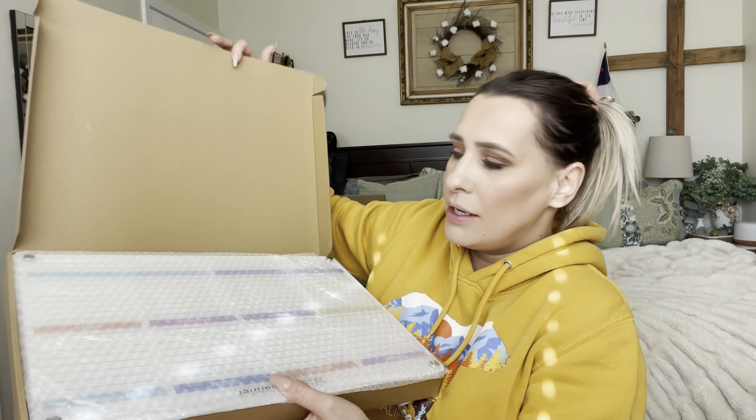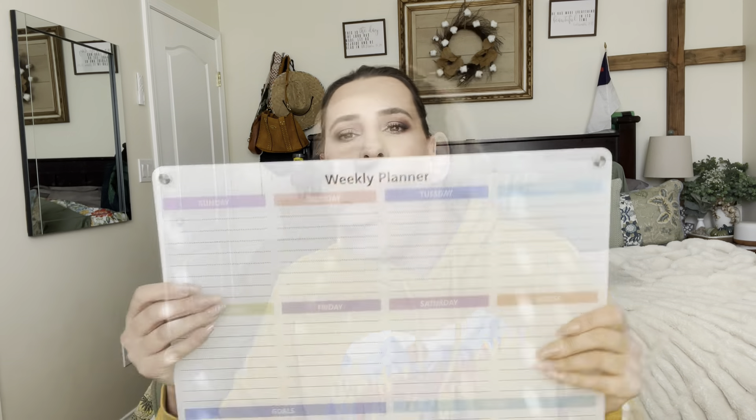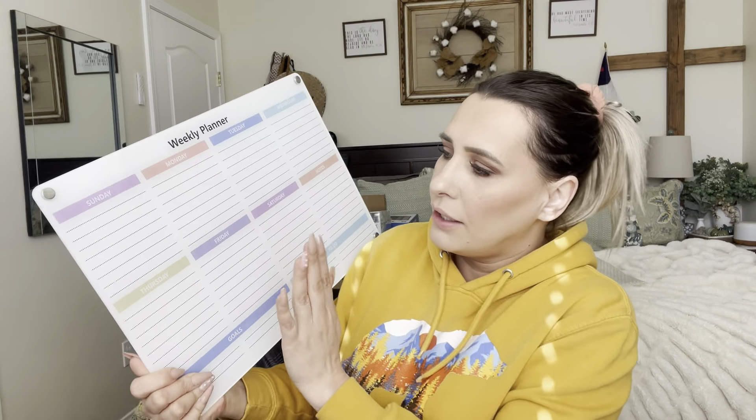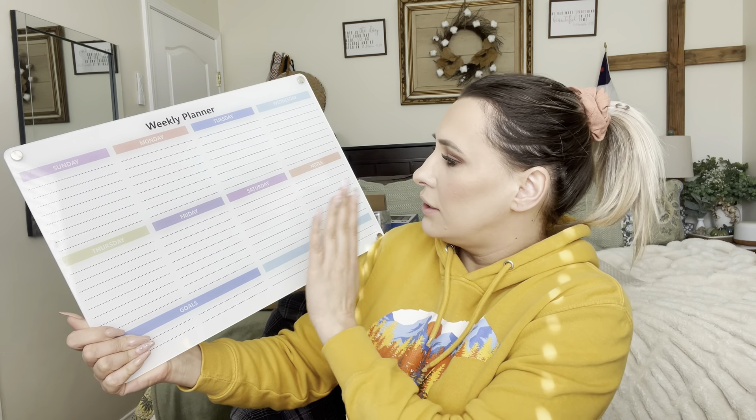So what we have here are magnetic calendar and weekly planner updates. Let me go ahead and take them out of the package one by one and show you. This first one is a weekly planner — it has Sunday through Saturday, plus space for notes, goals, and to-do lists.